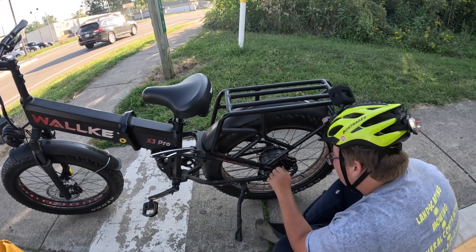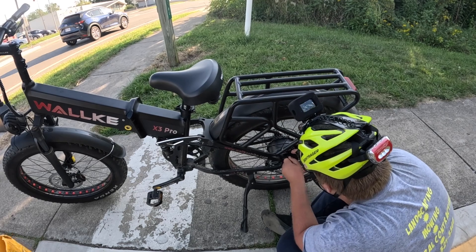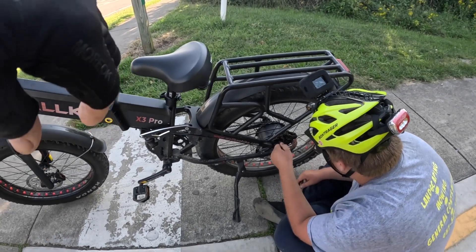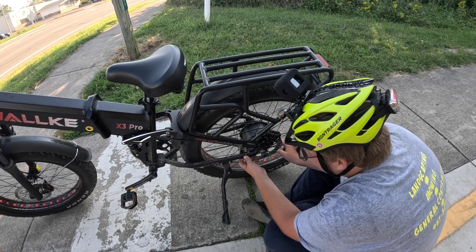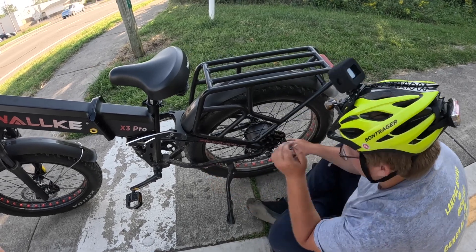Should be able to get it tight enough so we can get it fixed. Seems to be a little better. That should be good enough to at least get home. You don't want to try to ride it up to Beaver Creek like that for sure. That back caliper will come off if you're not careful.